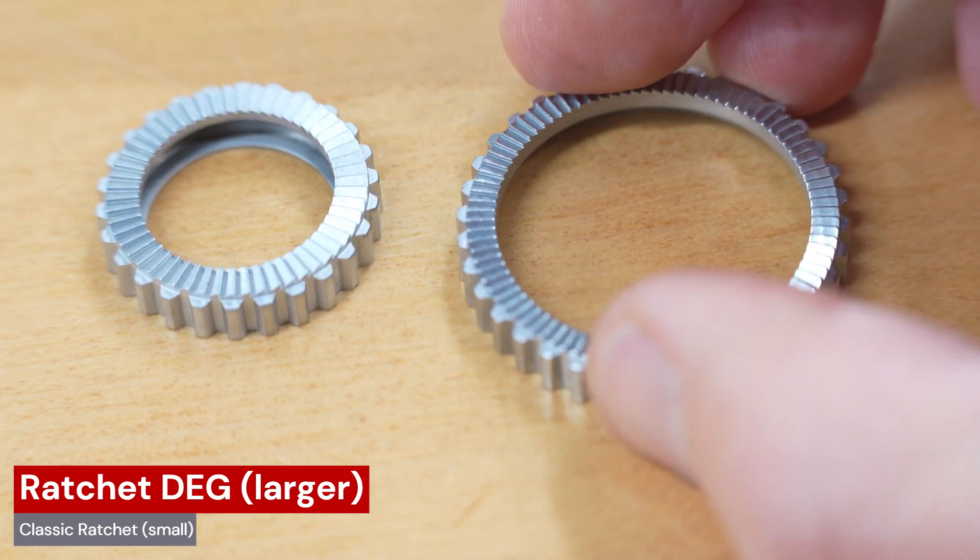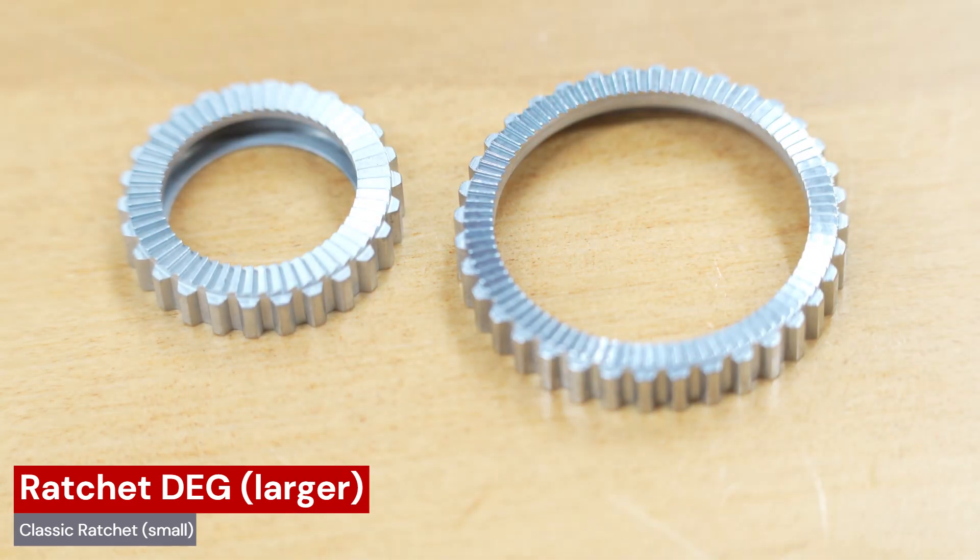Rather than maxing out at 54 points of engagement, the new Ratchet Deg comes with 90. For slow technical mountain biking, having a faster engagement hub is a real improvement. I'm approaching the Ratchet Deg hubs with optimism but caution.